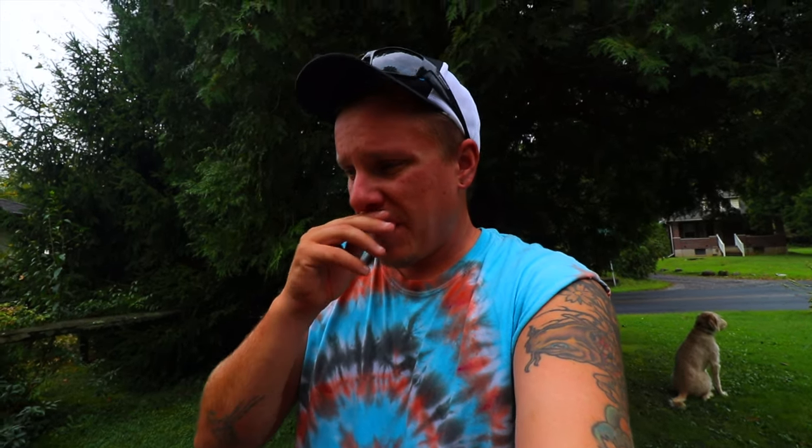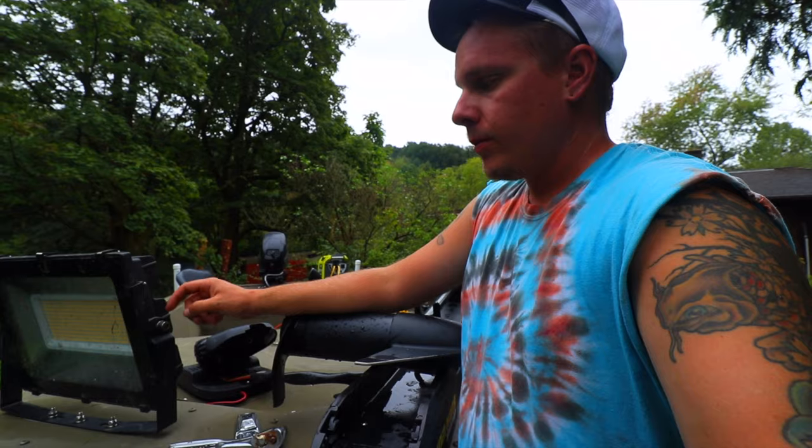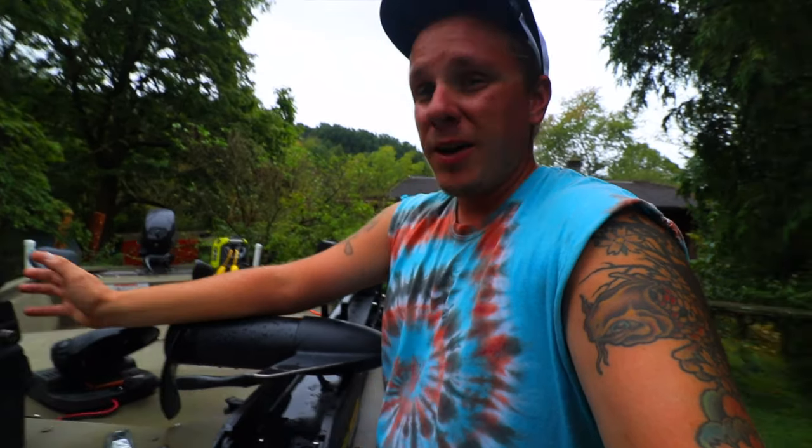The only thing I can't adjust, and I'm okay with, is this guy right here — this is permanently attached to the boat. Well, the bracket is permanently attached, but I remove the light because I don't want to travel with these lights and risk breaking them. I keep them in my tote and I haven't — knock on wood — broken one yet.